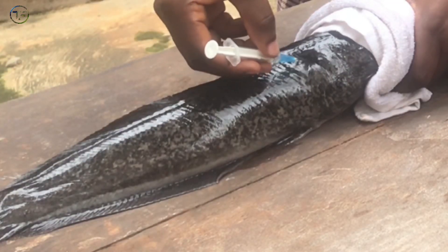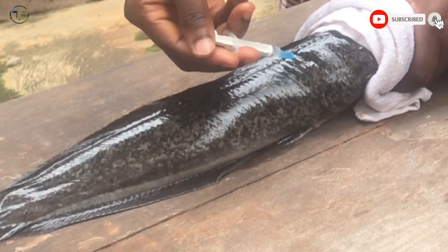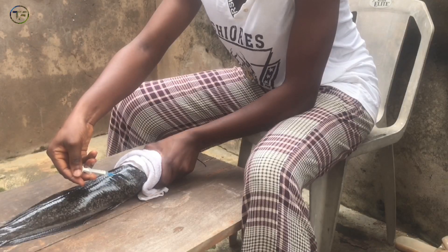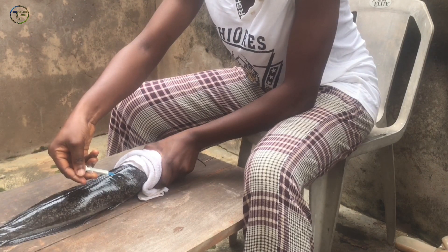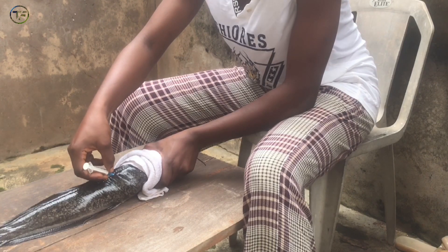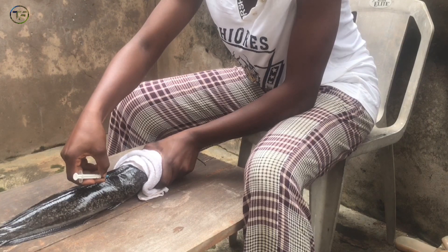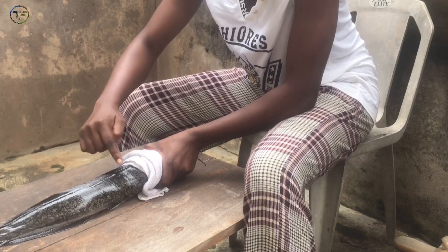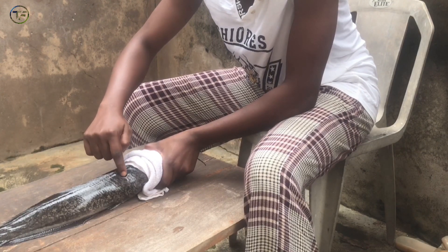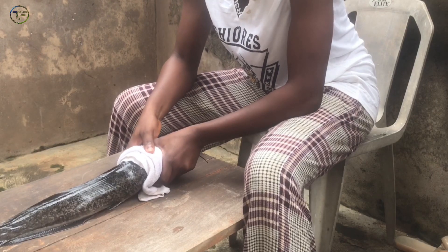Can you see that? You push it in gently. And then you remove your syringe, and then you massage around the needle site gently. After that, you massage — not like this, but the other way. You massage the other way so the hormone can go into the body system properly. So that is how it's done. And then you drop your fish back into the pond.